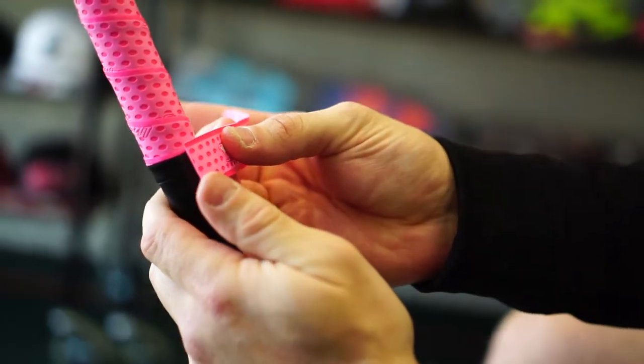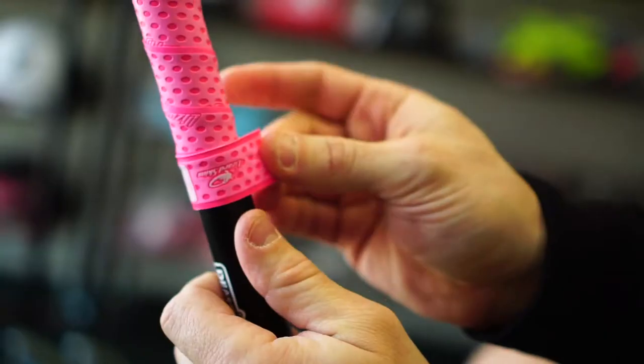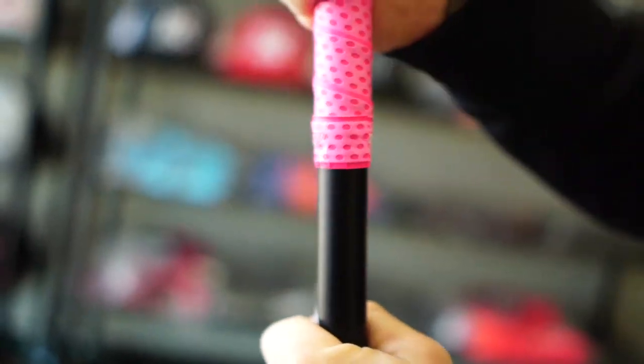Now we're ready to apply the finishing tape. You just want to be sure to cover up your electrical tape. Don't pull this too tight — you don't need to. Just enough tension to get it around there. And there you go — that is the one-dot overlap method for a right-handed batter.